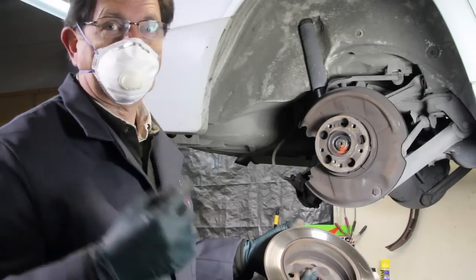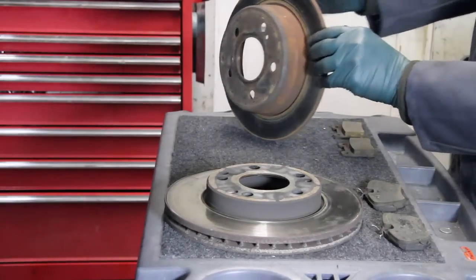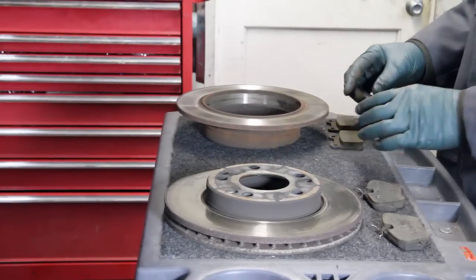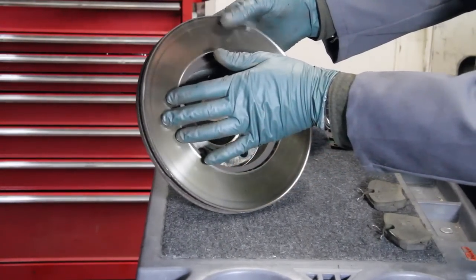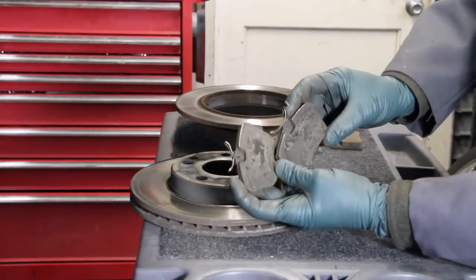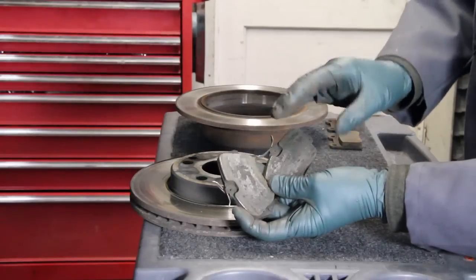Always wear a dust mask when working around these brake systems - you do not want to be breathing that dust. The rear rotor doesn't have a bad lip on it, but it is badly scored. Looking at the rear pads, there's still plenty of life in them, so I don't believe the rear brakes were the problem. But that's a whole different story with the front rotors - look at the scoring on the backside and the grooving. And looking at these front pads, there's a lot of burning and glazing; they're extremely worn down, which could be a key indication that the ABS brake problem is related to these front brakes.